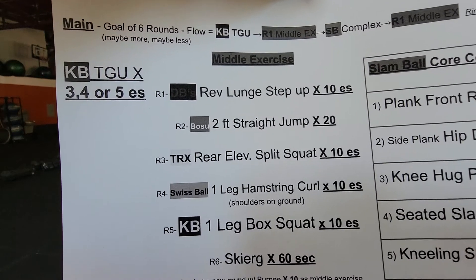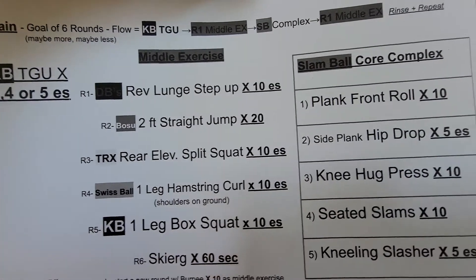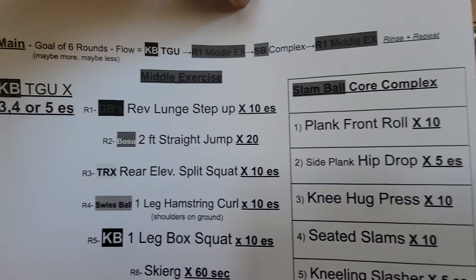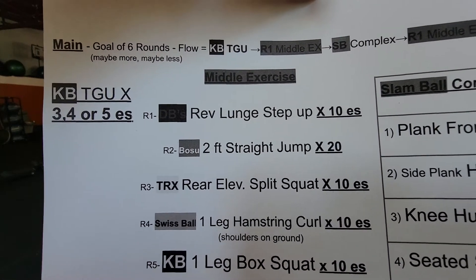The middle exercise — it's hard to see there but there's two dumbbells: reverse lunge step up. And then you do your slam ball complex, all five exercises. And then you go back to round one and do the reverse lunge step ups again. That's round one.